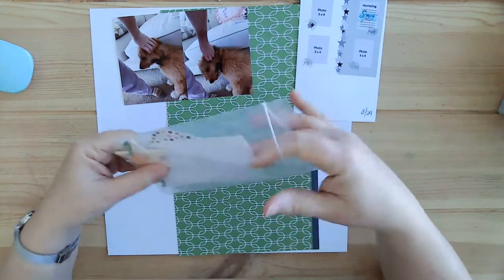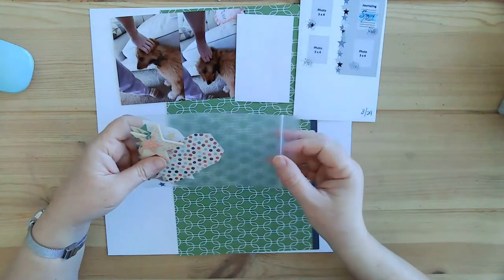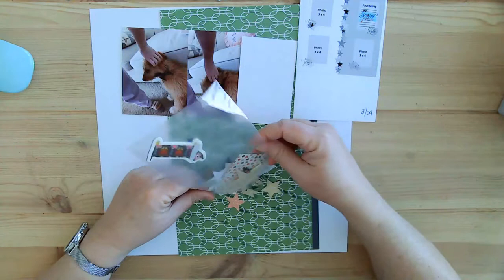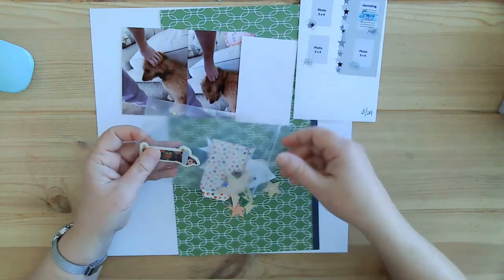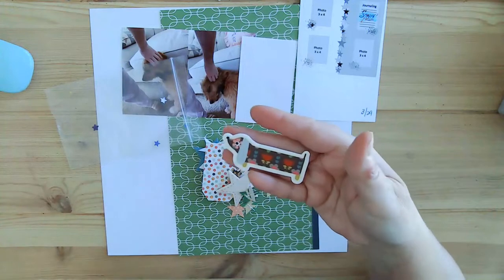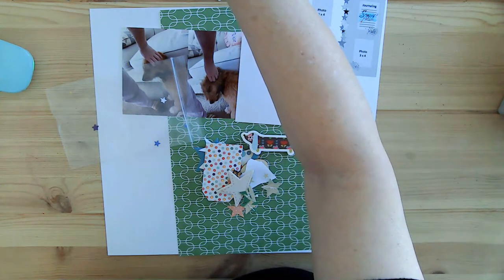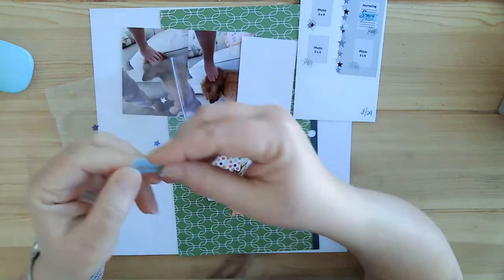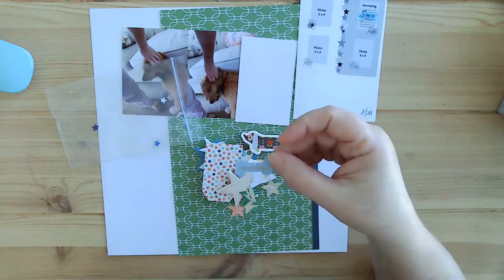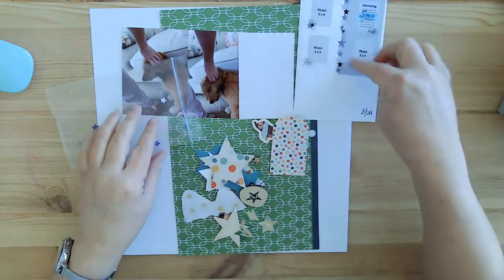I keep my embellishments in little bags. Here's my journaling card — that'll be easy to write on. I don't have anything with dogs, but I did find a chipboard. He's not a dachshund but he is a little dog. I also found this — it says 'forever friends,' which is appropriate because it's a bone he's got in his collar, so I'm going to add that as well.